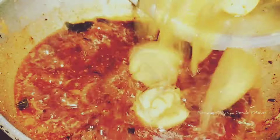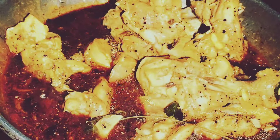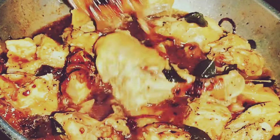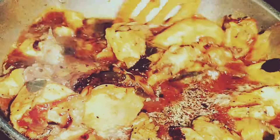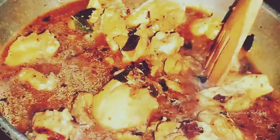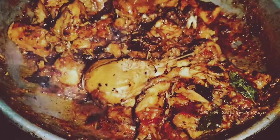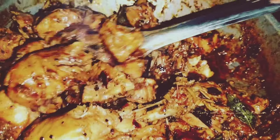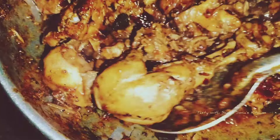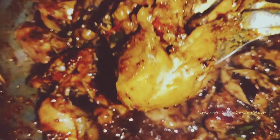I can cook chicken. The chicken is good. I have to keep the gravy and cook it in the kitchen. I will make the gravy.